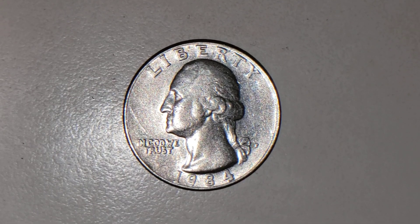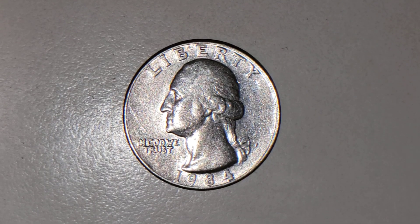Hello there everyone, this is TexCoin. I just want to mention a few words before I show you this interesting video.